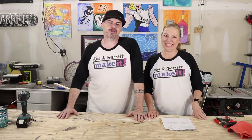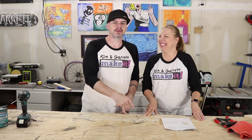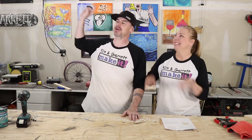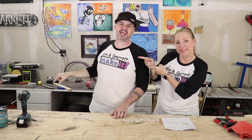If you like our build today, go ahead and subscribe and hit that bell to get notified. If you want to see other projects we've done, we have the floating shelves up here and the farmhouse chair down here. Thanks for watching, thanks for joining us!